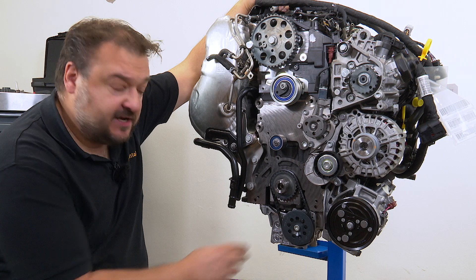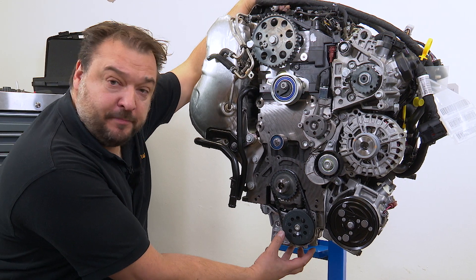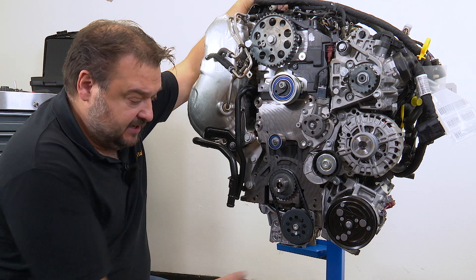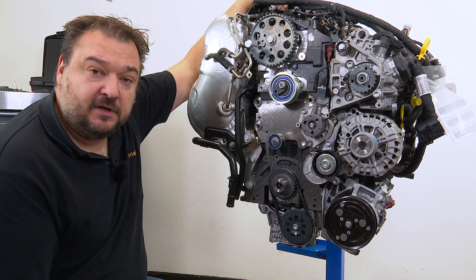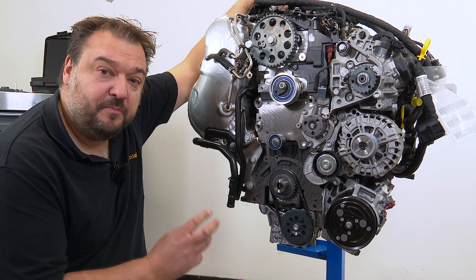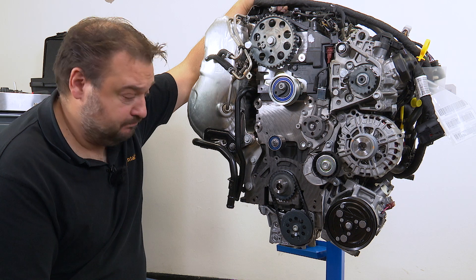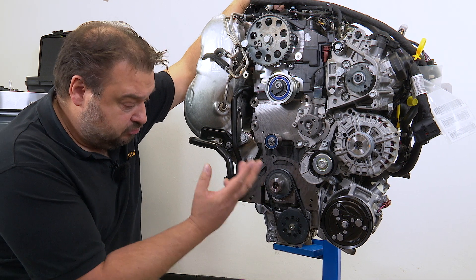We have now exposed the oil pump belt. To remove the belt, we have to take out the oil pump. There are three fastening bolts that have to be unscrewed for this. These must be replaced with new bolts afterwards — you can't reuse the old bolts here.